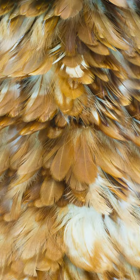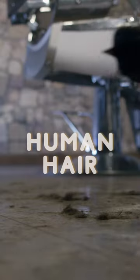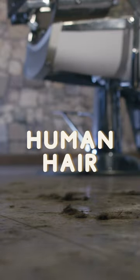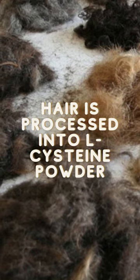Some manufacturers use animal sources like feathers or pig bristles. Others use human hair collected from salons and barbershops. The hair is boiled in acid and then processed into L-cysteine powder, which is then added to flour and other baked ingredients.